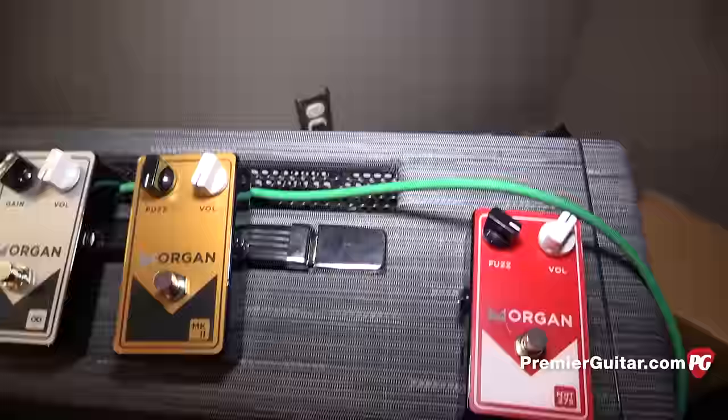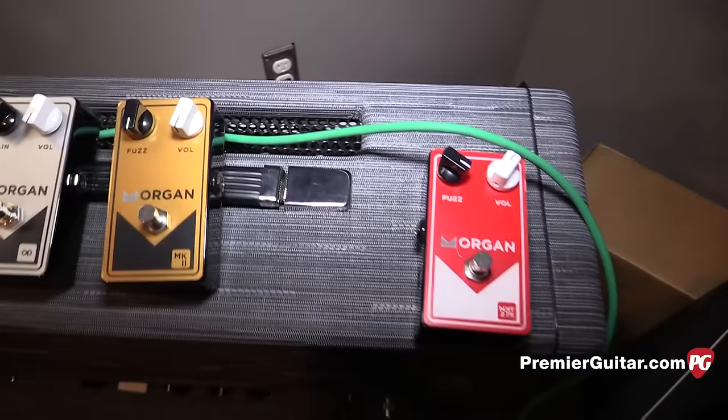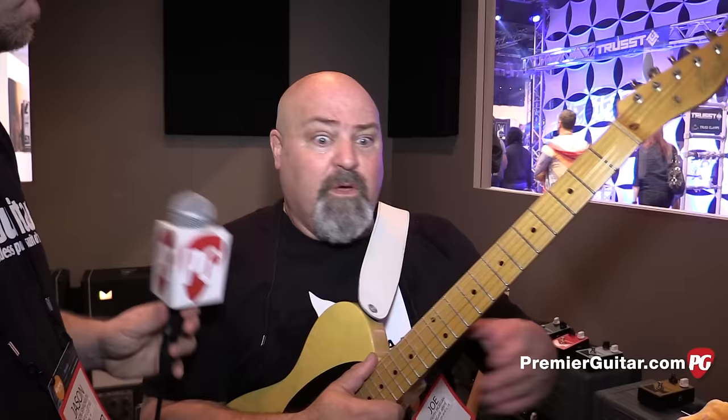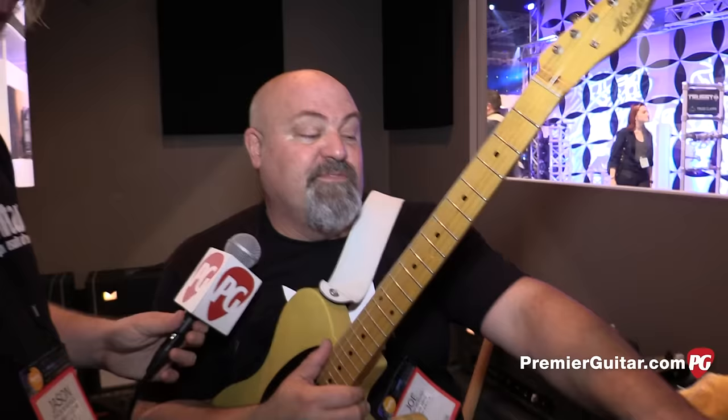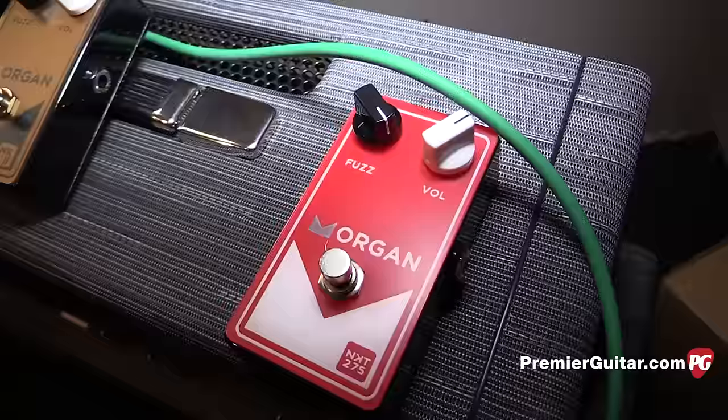The other two pedals are throwbacks to old-school fuzzes. I built these not because there weren't enough fuzz pedals out there, but because I ran across a bin in the shop with a thousand old NKT 275 germanium transistors — all matched and set aside. So the NKT 275 Fuzz is really your classic Fuzz Face circuit with the right transistors.